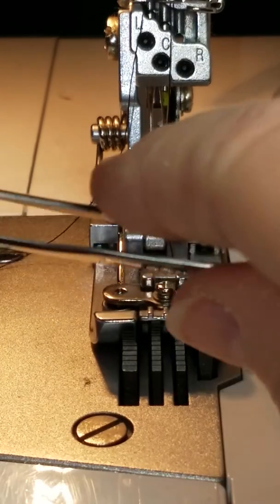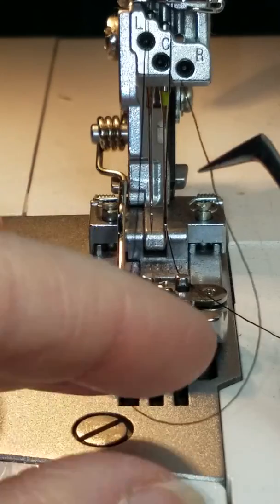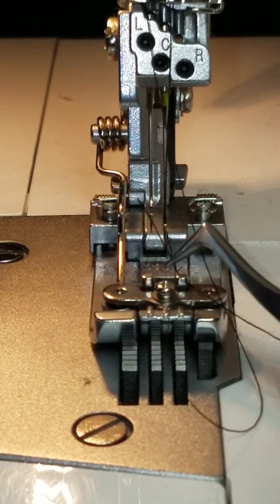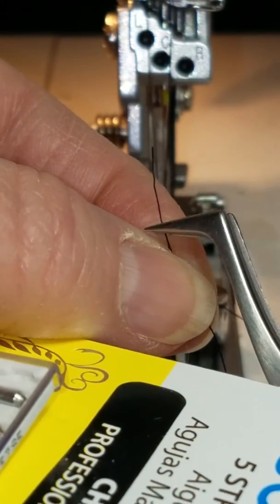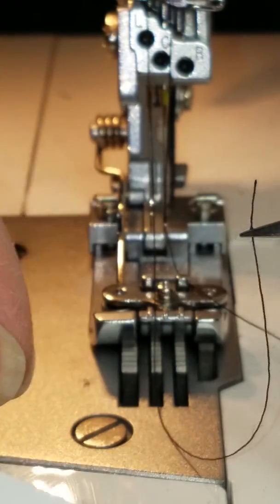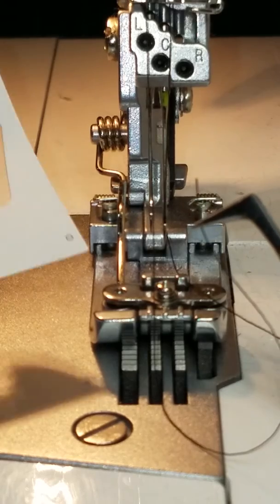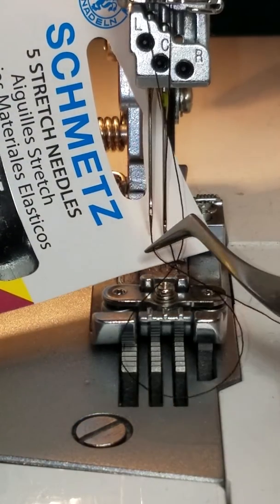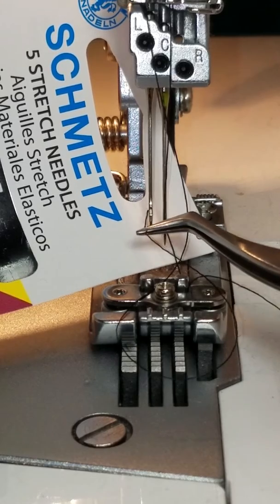So let me do that one more time with my other thread. See, I can't see the eye of the needle hardly at all. Let me get this a little closer where I pinch it with the tweezer. But if I just hold something white, all of a sudden there's that eye of the needle.